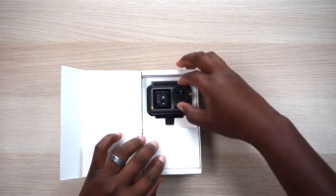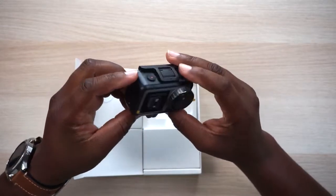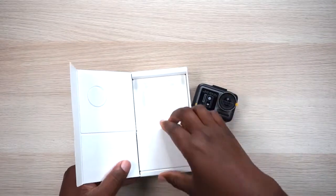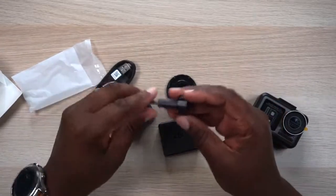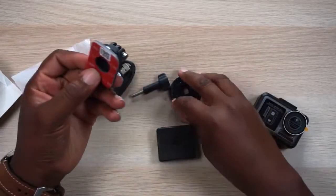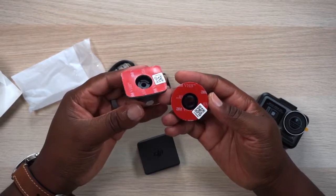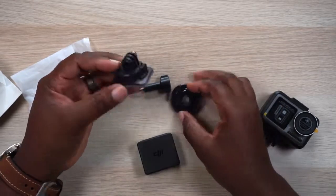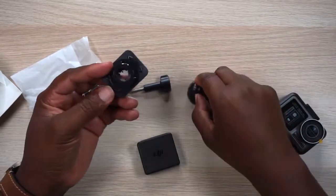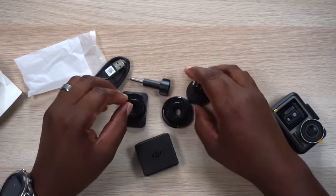The DJI Osmo Action is front and center; it comes with the protection case already on it. It's a nice little package. In the accessories you get a USB charging cable, a lock and screw, and then two mounting bases — one circular and one rectangular — that you can sticky-mount to anything you want.